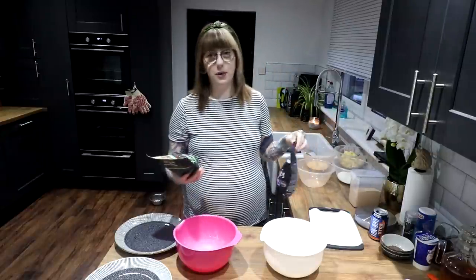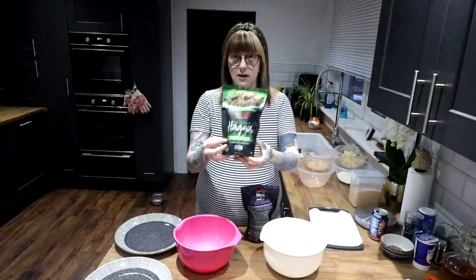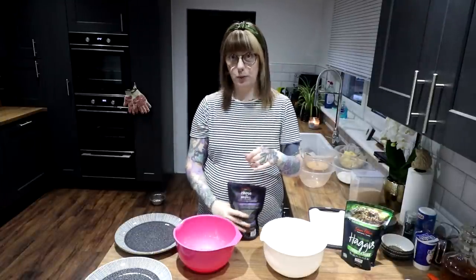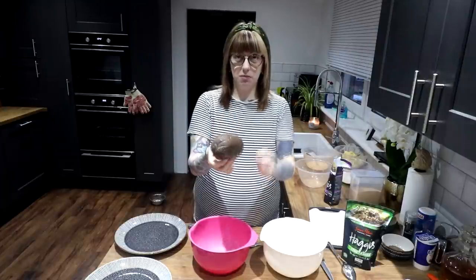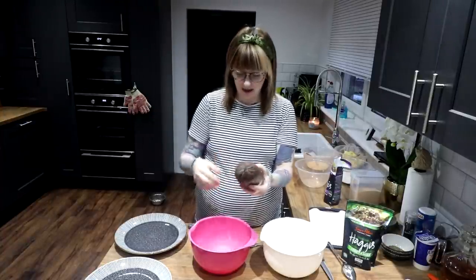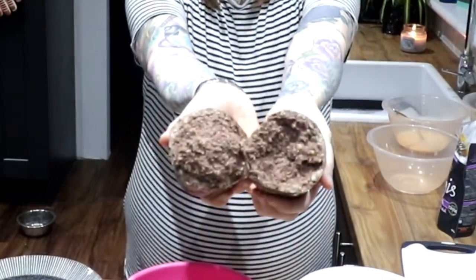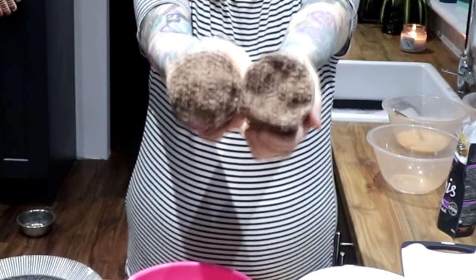I've got a pink bowl for the meat one and a white bowl for the non-meat one. I'm using Simon Howie haggis just because it was easy to get — tons of it in the supermarkets. This is what the vegetarian one looks like. This is the packaging for the normal one. All we're going to do is basically cut this plastic sheet off — it's not in a stomach of any kind, probably for costs. That is haggis for anyone who wishes to know what haggis looks like. I know that a lot of people in America are really curious about haggis, so that's what it looks like.